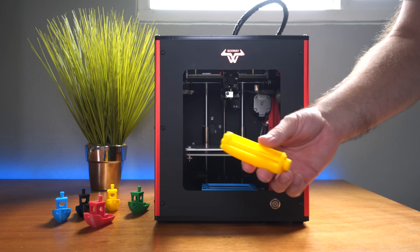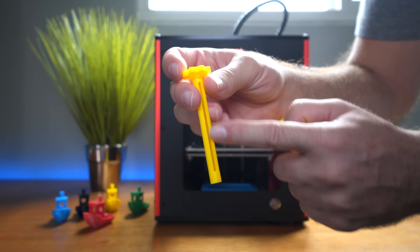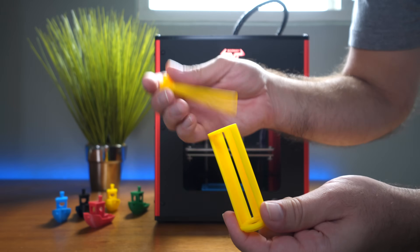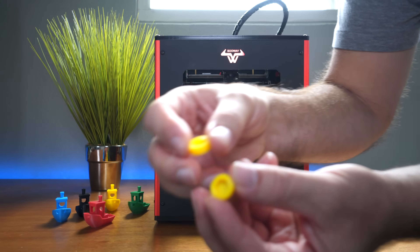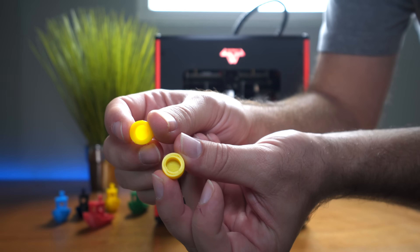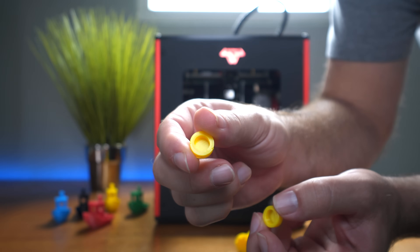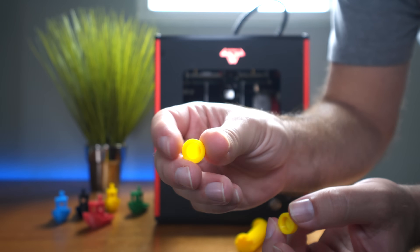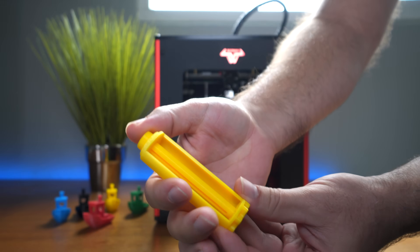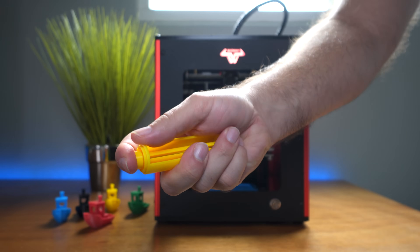Here's another item I printed — a toothpaste tube roller mechanism where you put your toothpaste tube in and roll it to squeeze everything out. It has a little cap that goes on top. When I was having the oval issue, the cap printed unacceptably — clearly not round. After the fix, the cap came out round and functional. You push it one way to turn it, then push it in to lock again — a cool, practical little thing.